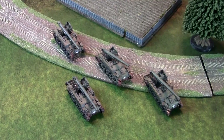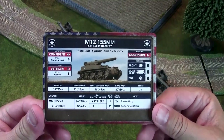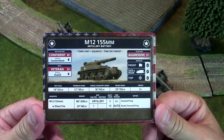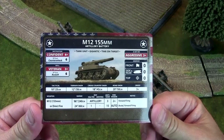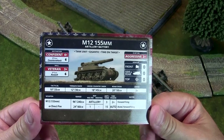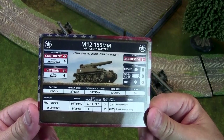Let's talk about the stats before we get into the details. The M12 155mm Artillery Battery has three keywords: tank unit, gigantic, and time on target. Tank unit means they're not infantry or gun teams. Gigantic means they cannot be ambushed closer than 16 inches — they can't be ambushed in short range even in concealing terrain like normal units.